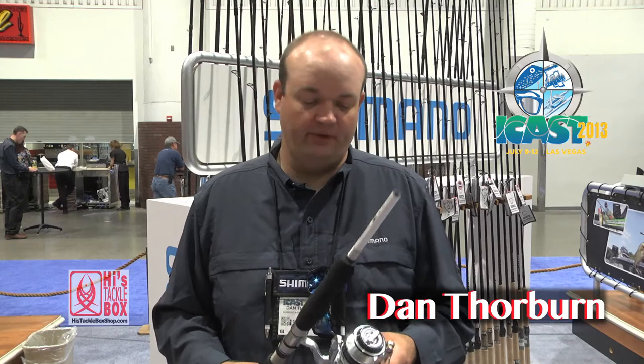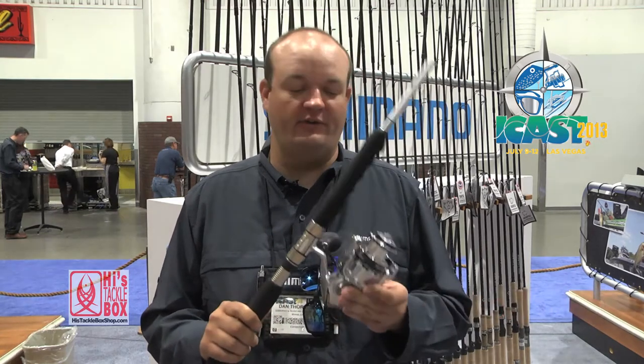I'm Dan Thorburn, product support specialist for Shimano American Corporation, and we're going to talk about the new Saragossa SW.